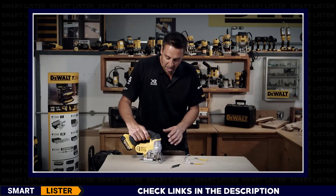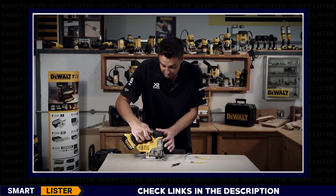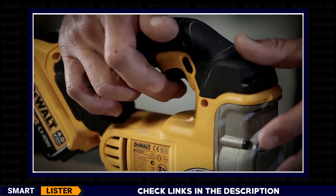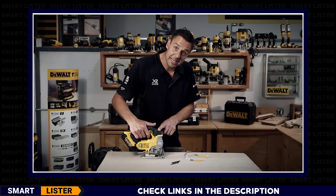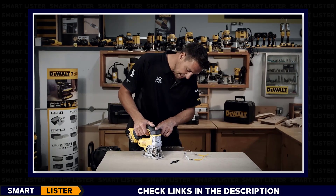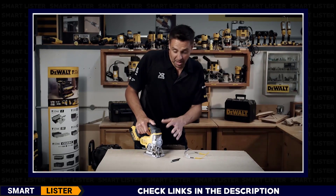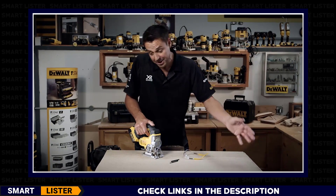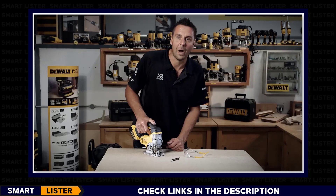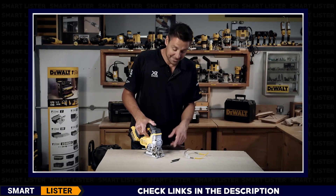It just slides into position. You've got the lock position for when you're storing it away, just to make sure the tool is locked off. Click that across and it's trigger to start using the tool. The speed is controlled by the trigger, so pull it on slowly. Cutting through something like this sheet, you need to cut through fast to clear the waste material. You'll notice it's braked as well, so as soon as you let go of the trigger, the tool stops.